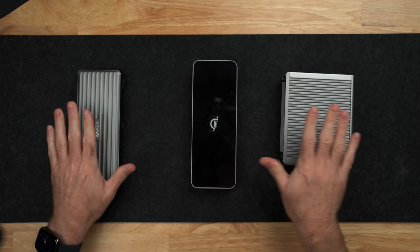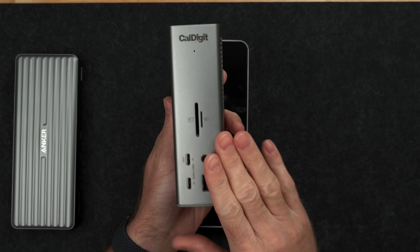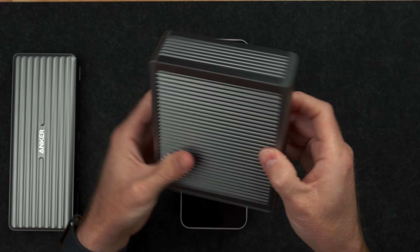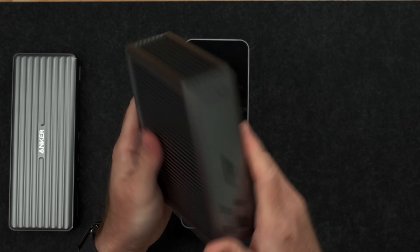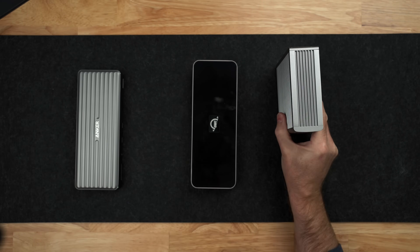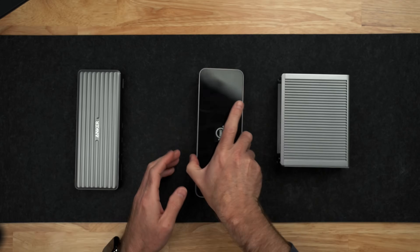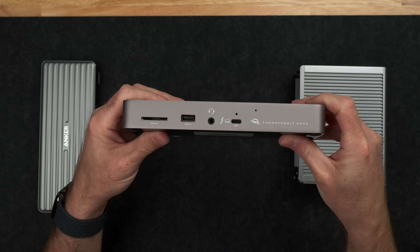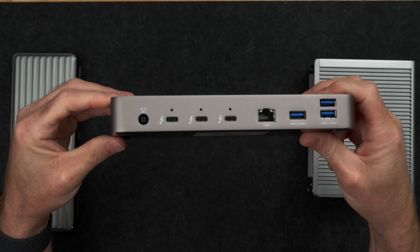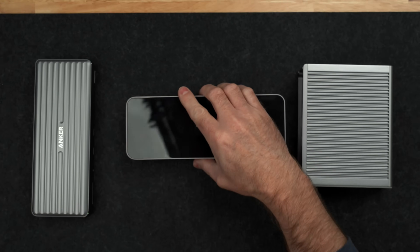Let's start with the baseline differences between these docks, starting with the CalDigit TS4. The CalDigit TS4 has 18 ports of connectivity between the front and the back. The chassis is made out of solid aluminum all the way around, and it can sit horizontal or vertically — it's got a rubber pad on the bottom to sit vertically, but also rubber tabs you can put on the side to lay it horizontally. The OWC Thunderbolt dock has 11 ports of connectivity. It has a solid band of aluminum around the edges, with the top and bottom made of plastic, and it can only sit horizontally.